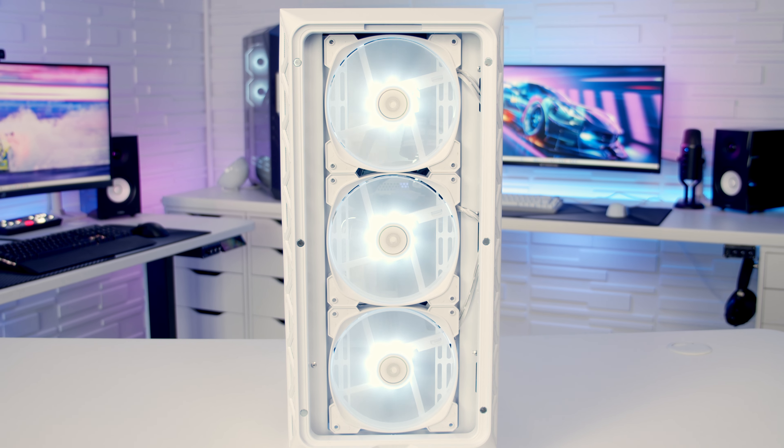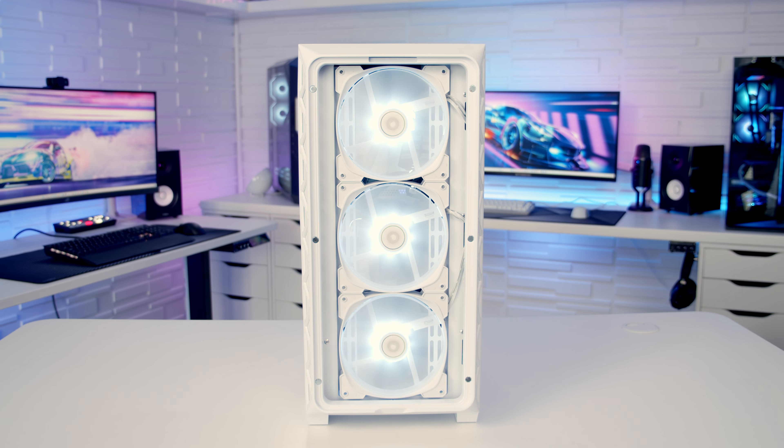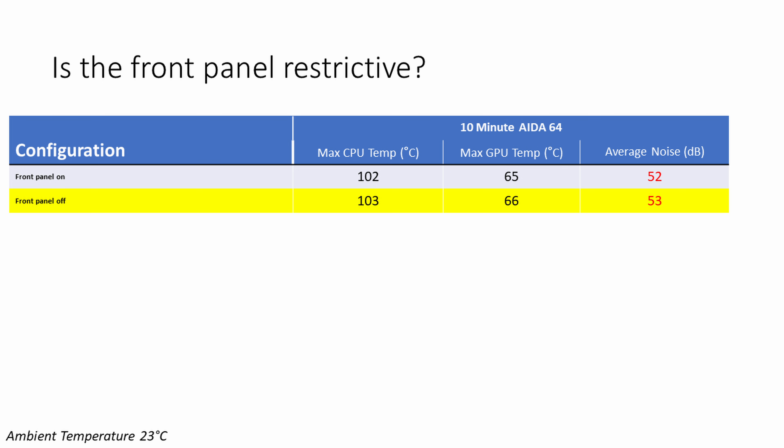The final thermal test was removing the front panel to see if it made any difference to temperatures. In fact there wasn't really any significant difference — our temperatures were actually one degree hotter with the panel removed, which is within the margin of error. This tells me that the front panel in this case is actually pretty good and not that restrictive.